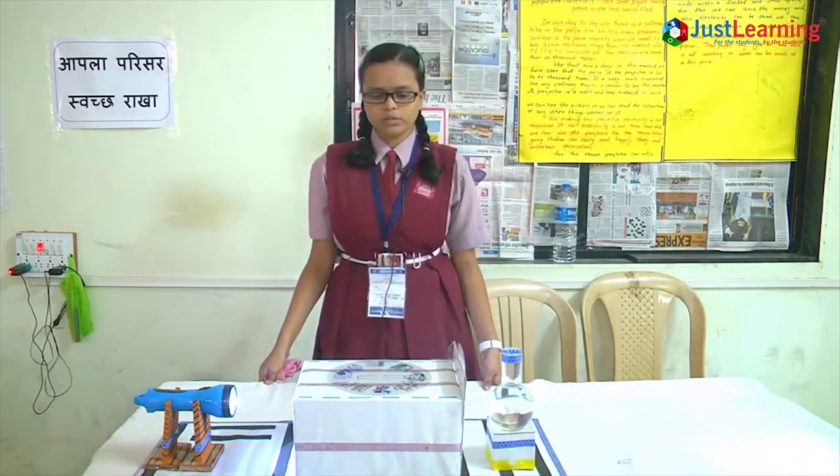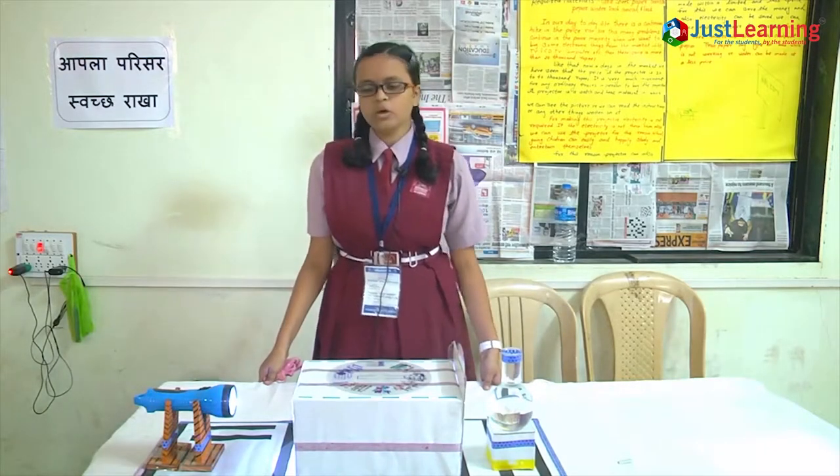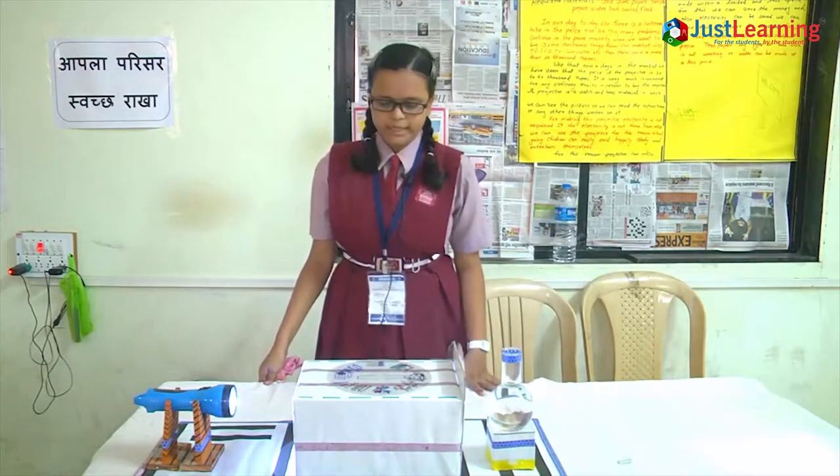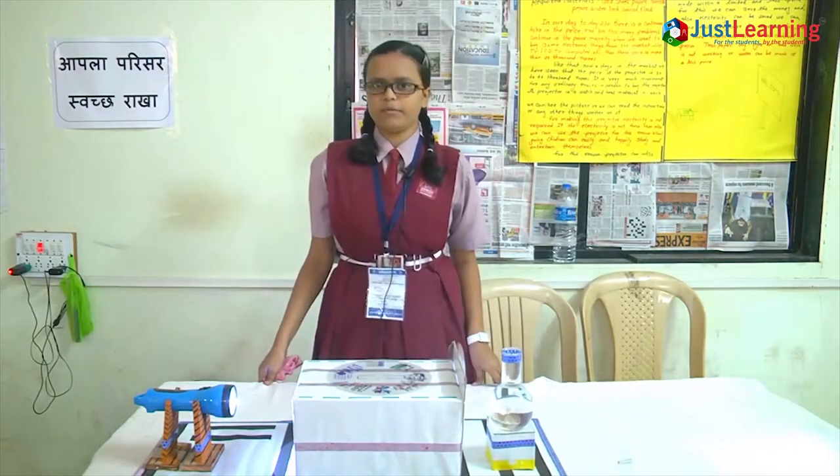Therefore, our motive is to make this projector available in every school. It is very essential for children for their studying. It takes only one day to make, and it costs a minimum of 50 rupees.